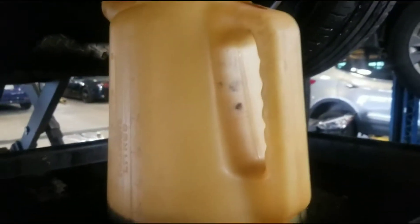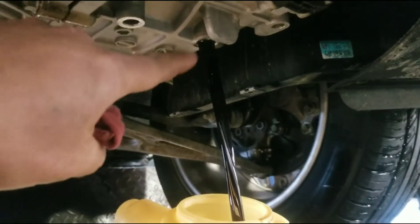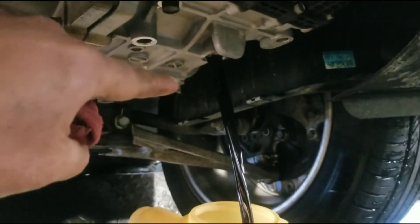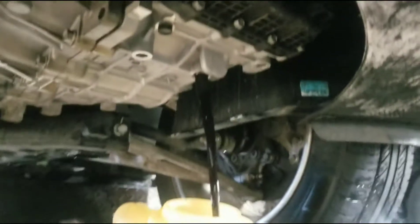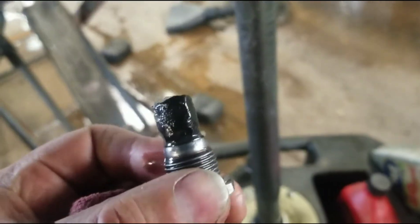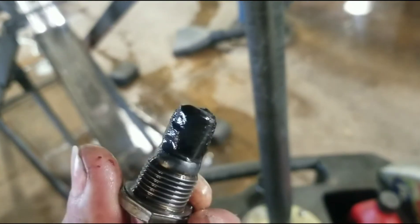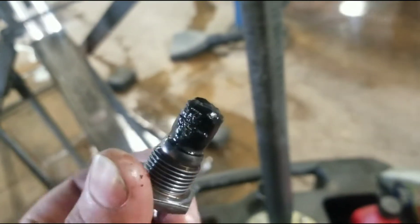Got it draining. This one actually does have a fresh washer on it, which fell inside here, so I'll get that later. You can see all that gunk on the plug — this is magnetic, collecting all that metal debris. I'm going to clean all that up before I put it back in.